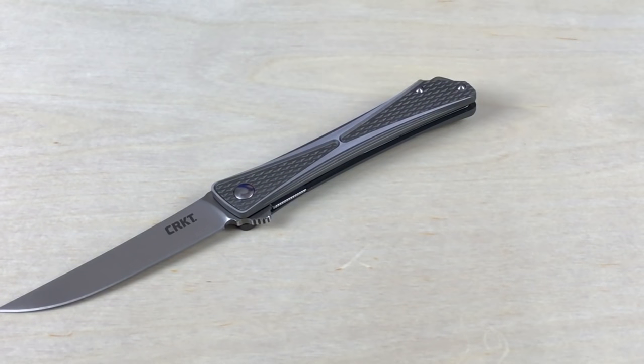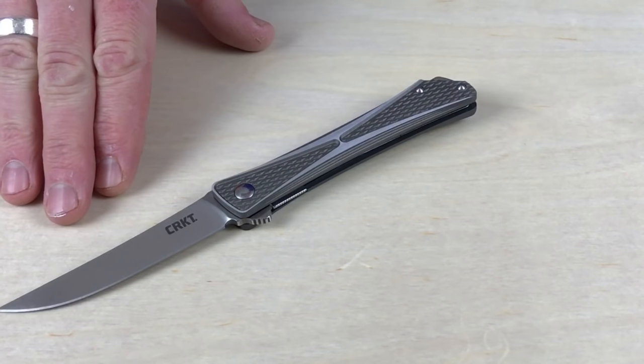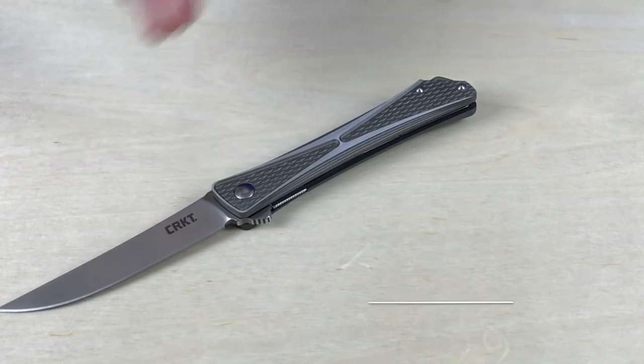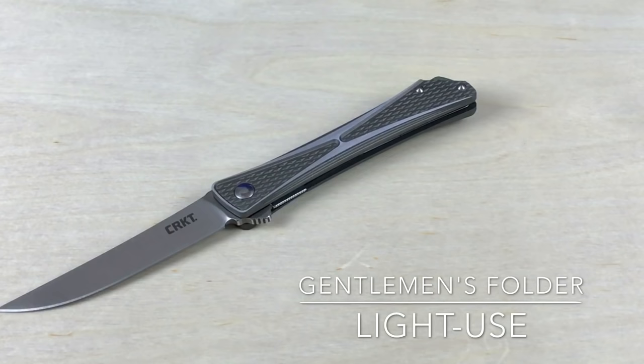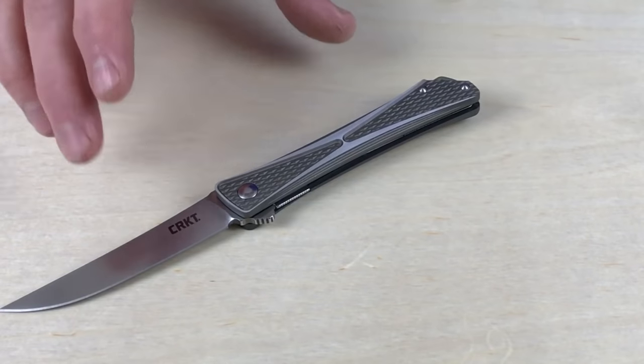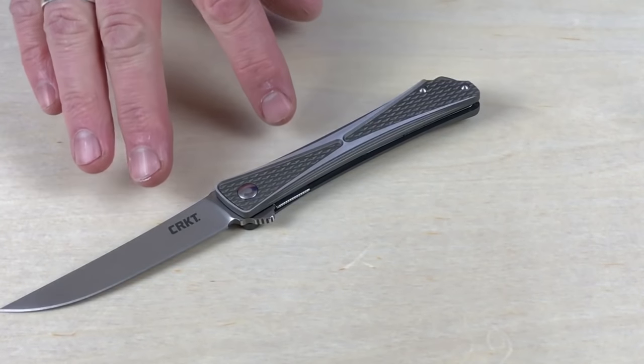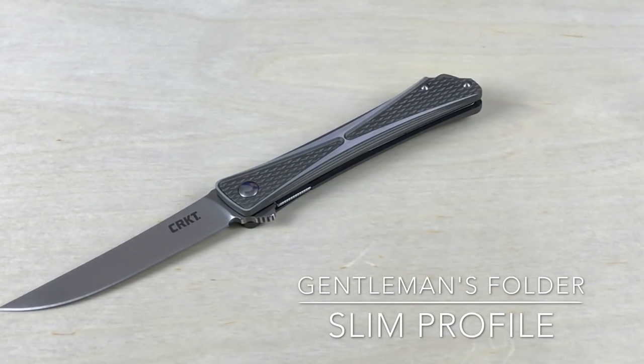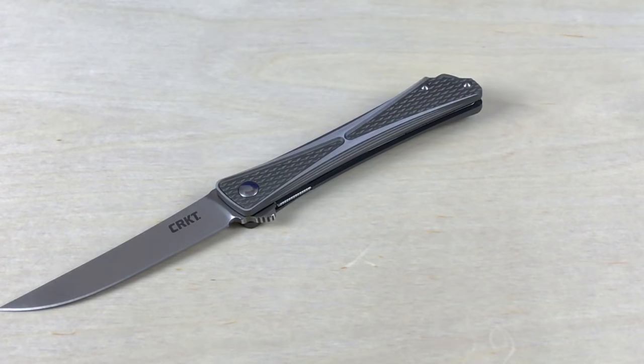Having EDC'd this knife, I thought yeah, this really fits into the category of a gentleman's folder. Let me tell you what those broad definitions are. I'm not using it super aggressively — if it's light, medium, and heavy duty work, this is definitely light. I think most gentleman's folders are going to tend toward that. Key for me is that it's sleek, slim, and slick — I can wear it with a pair of khakis or dress pants, not cargo pants or tactical pants. It's not going to feel like it's making my leg uncomfortable or taking up my entire pocket.